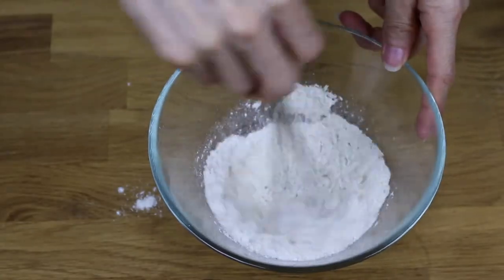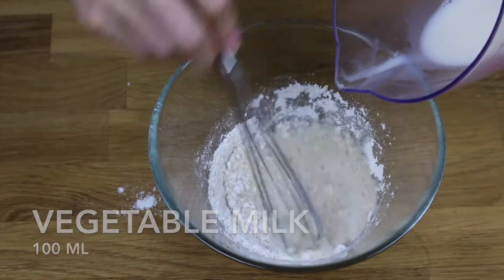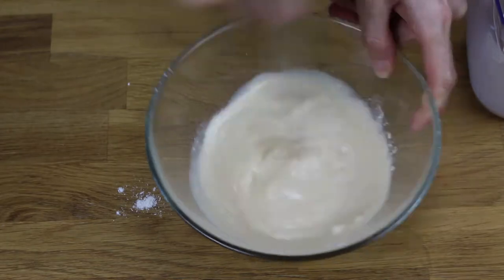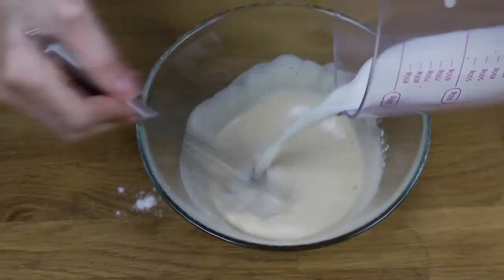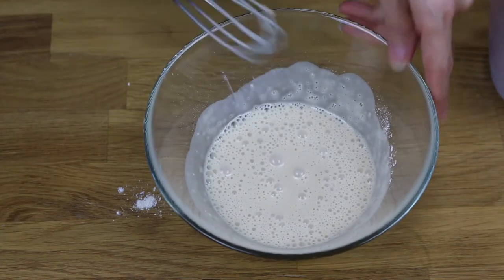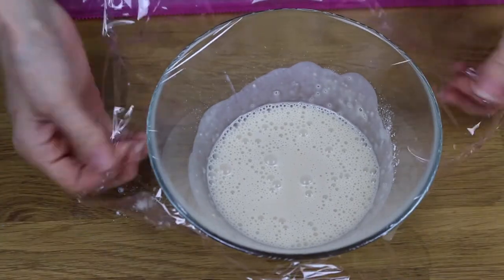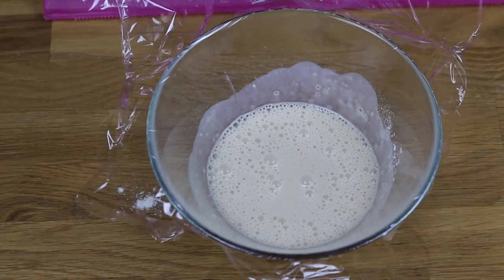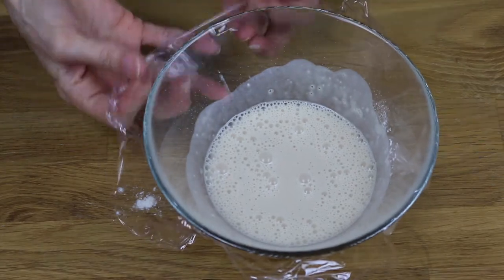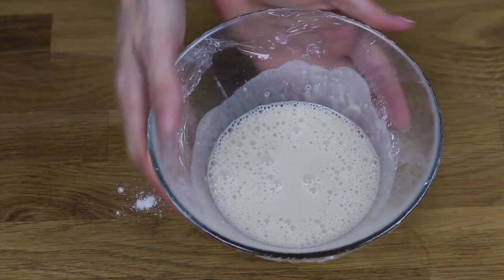Mix it. Add the warm milk slowly and stir it until you get an even mixture. Cover it with film. Let it rest in a warm place for 15 minutes or until it has doubled its size.